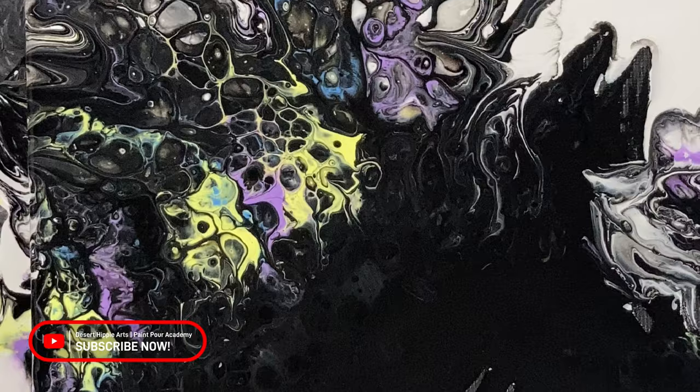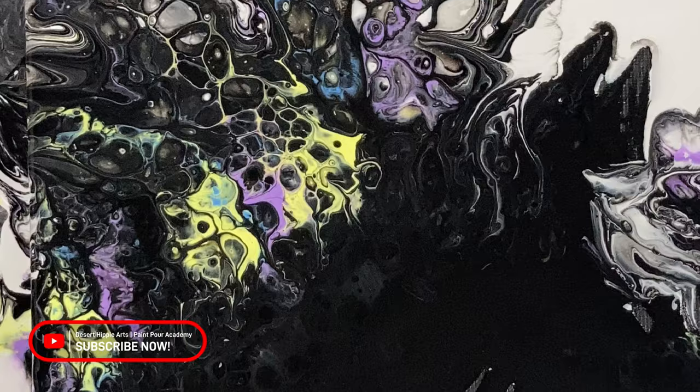Please give this video a thumbs up to let me know that this video has helped you. Thank you for painting with me, and I'll see you in the next video.